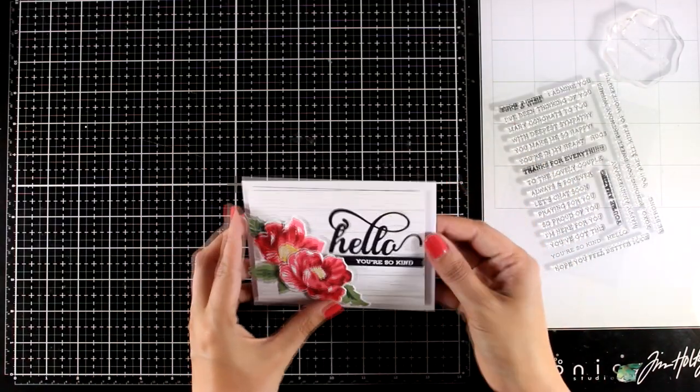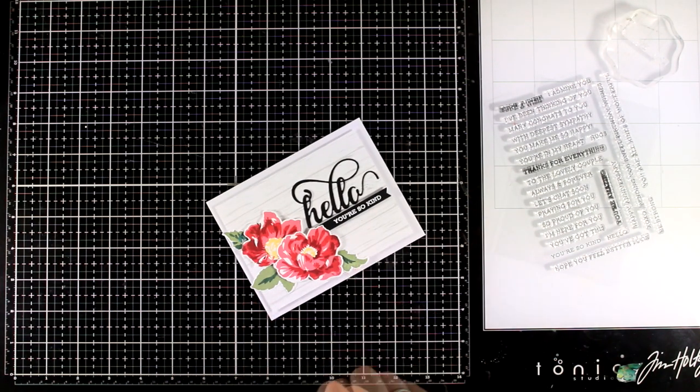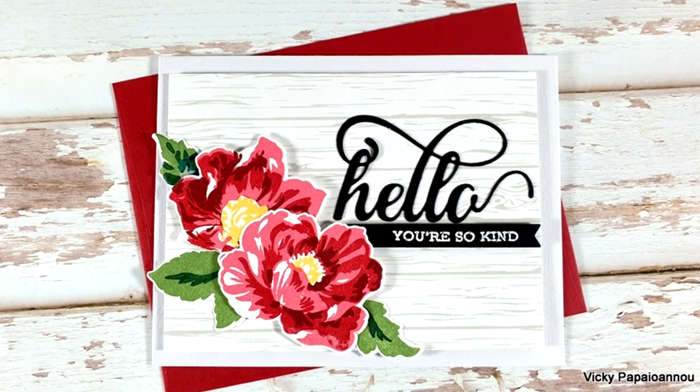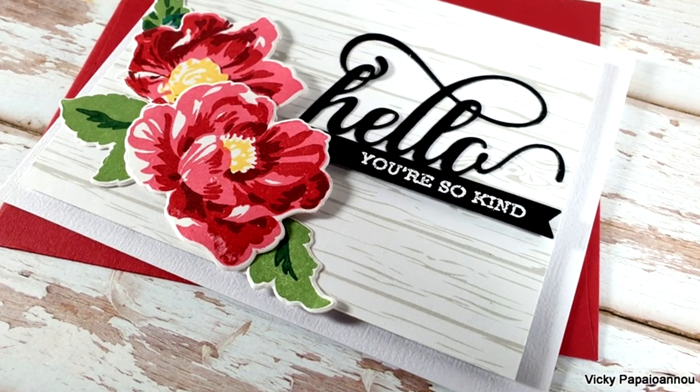This comes from another favorite stamp set by Altenew which is called Sentiment Strips, and all I did was white emboss it on black cardstock and then cut it out with one of my banner dies. Here are some close-up photos of the card that I made for today.